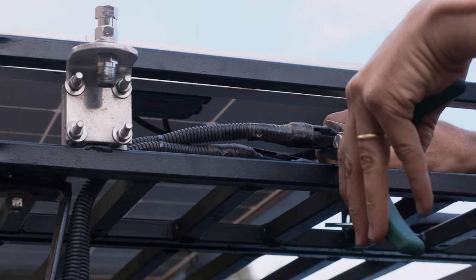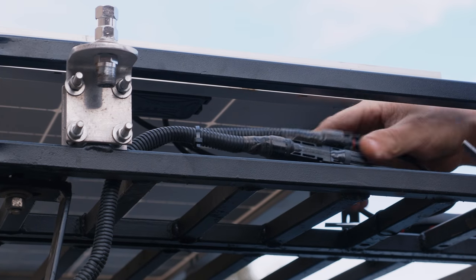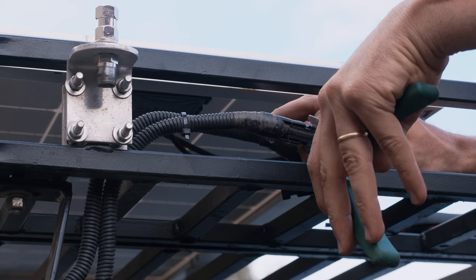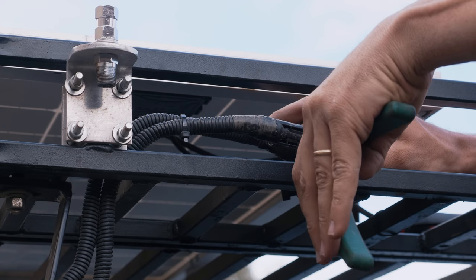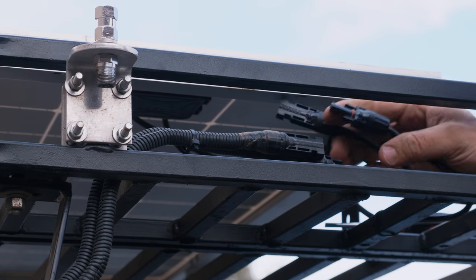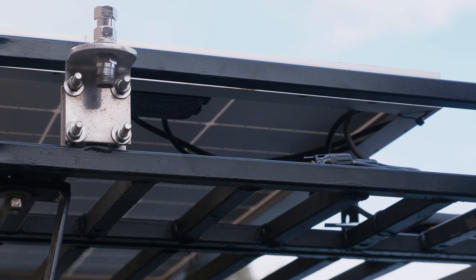One of the things I'm proud of with this roof rack when I did build it is I did everything so that it had connectors in case something broke or I had to disconnect something. For example, let's say this panel broke — I could easily unplug it and replace the panel without having to worry about it.